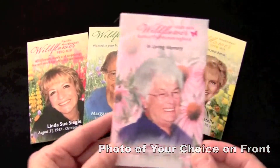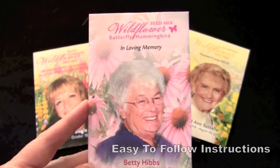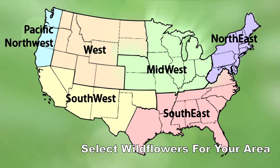This custom packet offers a photo of your choice on the front along with three lines of personalized text and planting instructions on the back. You can select from geographic region or specific type of wildflower seeds that will grow best in your area.